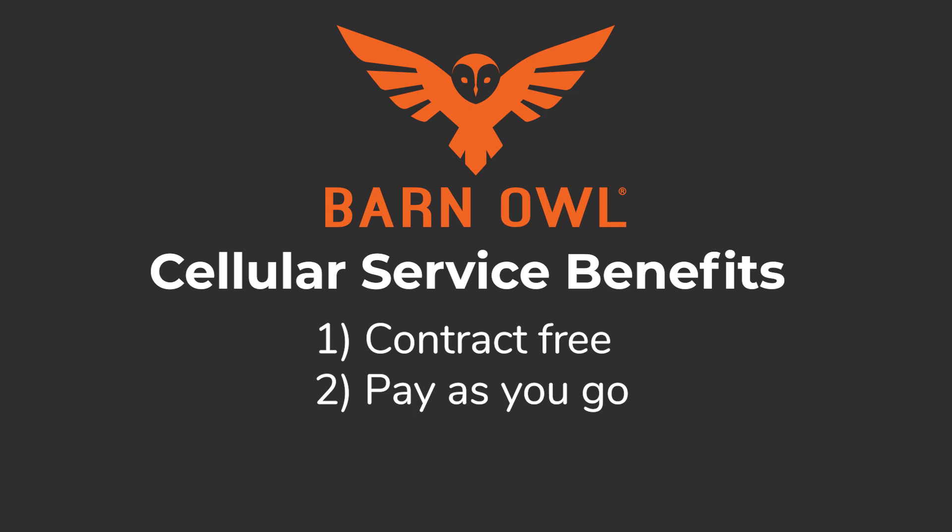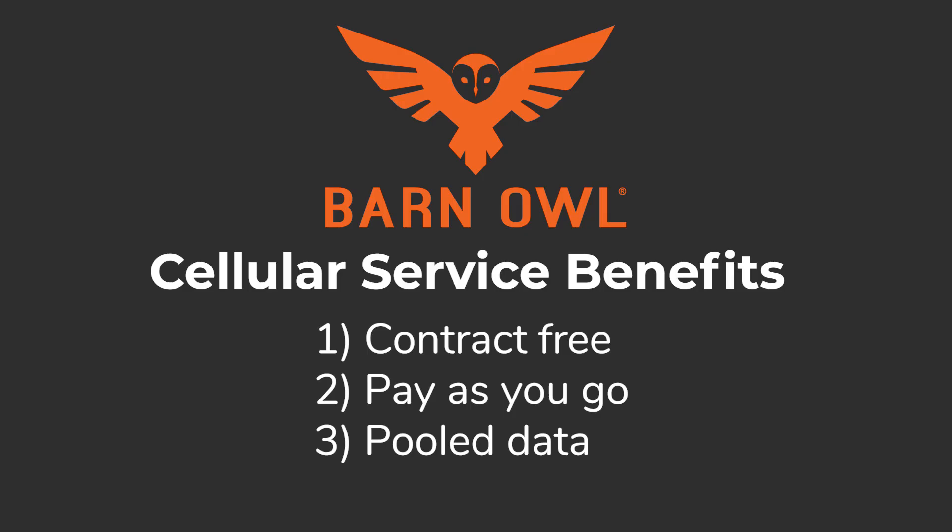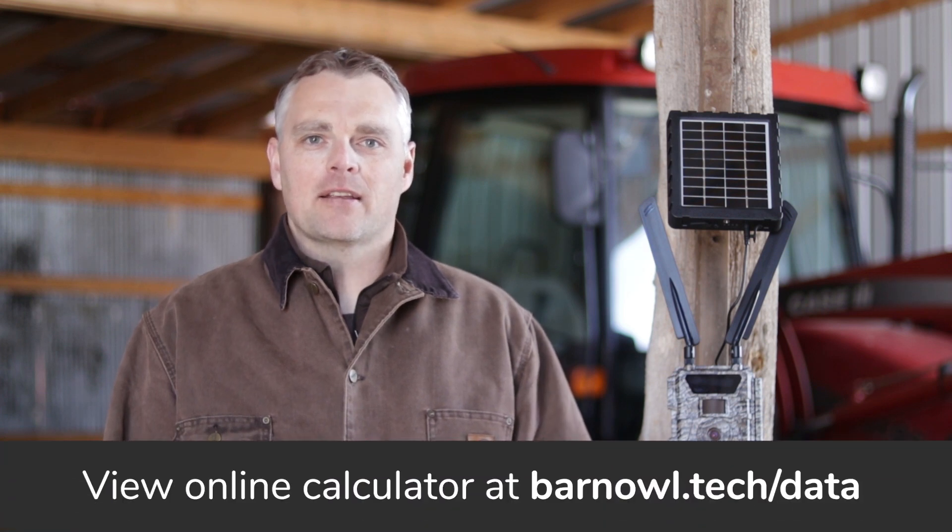Second, you only pay for the data you actually used at the end of the month — you don't have to commit to a large data plan that you may or may not use. Third, data usage is pooled across all of your cameras: the more data you use the cheaper it gets, and you only pay one bill no matter how many cameras you have. Your monthly data fees depend on how long you have the data connection turned on, how many photos you take, and what size of photos you select. You can use our online calculator to easily determine what your monthly bill will be.